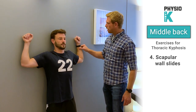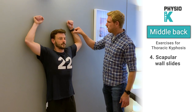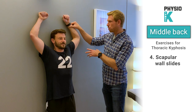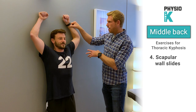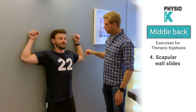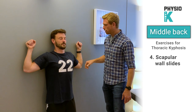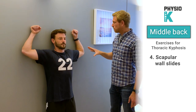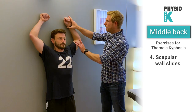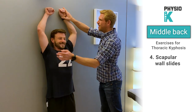Put your arms up in the air, a little bit below shoulder height, making sure your elbows and wrists are touching the wall. Your head, shoulders, and pelvis should all be touching the wall with knees slightly bent. From here, try and slide your arms all the way up in the air, keeping contact with your elbows. Hold there, squeeze your shoulder blades together, then slowly come back down below shoulder height.